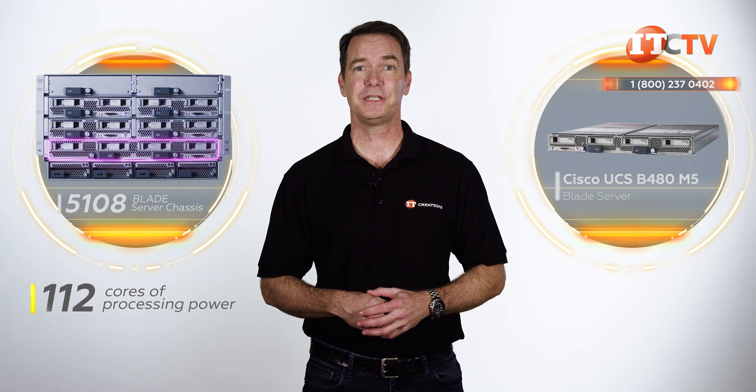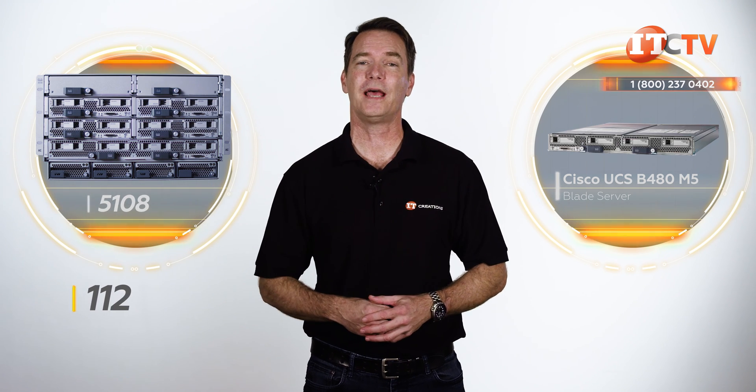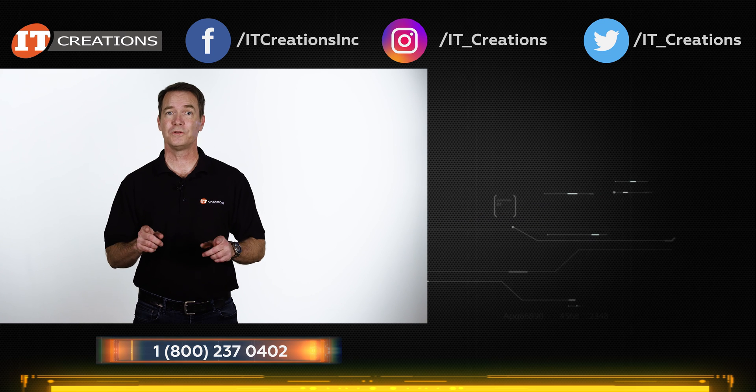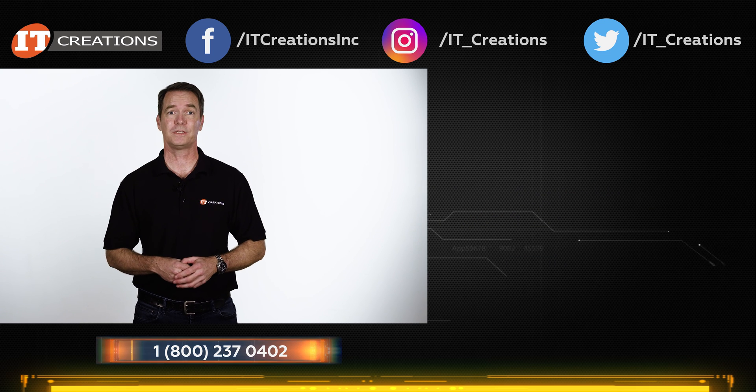IT Creations carries the UCS B480 M5 server node and the UCS 5108 blade chassis, so click that link if you want to see pricing. Hit the subscribe button to get more reviews of the latest in IT hardware and professional workstations. Like, subscribe, and comment. I'm Doug Stumann with IT Creations, and thanks for watching.